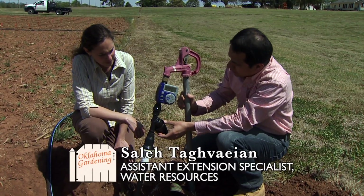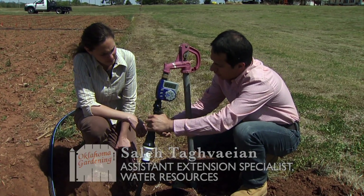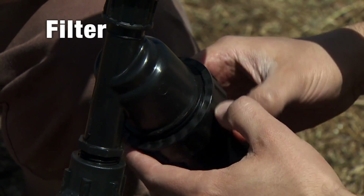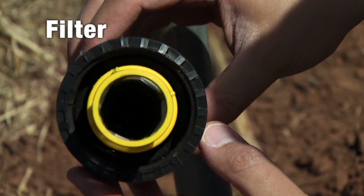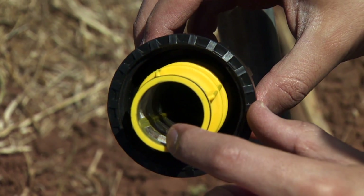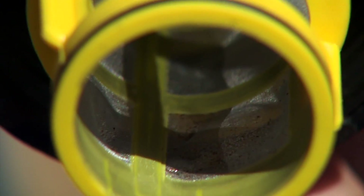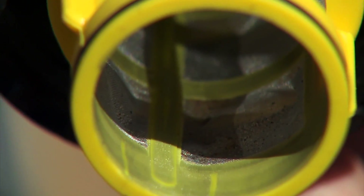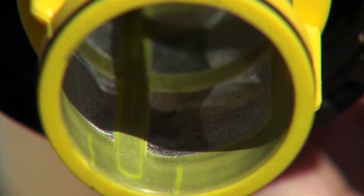The next piece, also very essential for any drip irrigation system, is the filter. This is for removing particulate matter from the water — it doesn't filter out chemicals, just particles. This is our screen filter, and we can see that even after only one irrigation, the screen has already prevented sand particles from getting into the system. This shows the importance of the filter, because we don't want these particles to get in and clog the emitters.